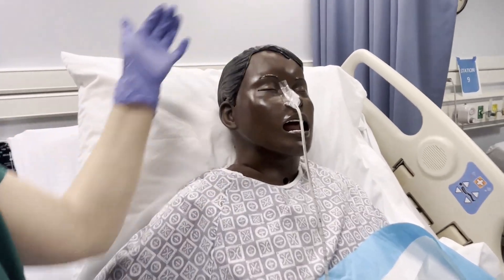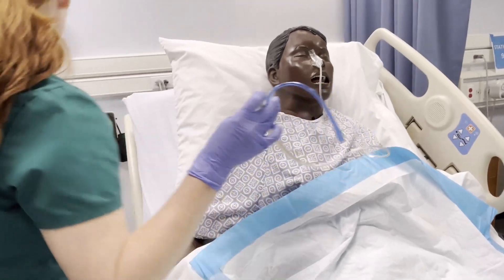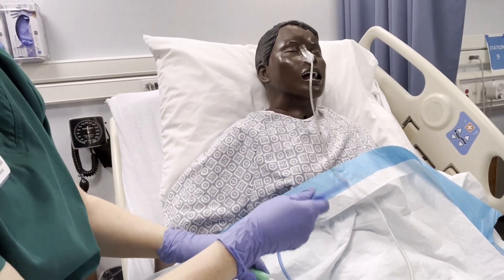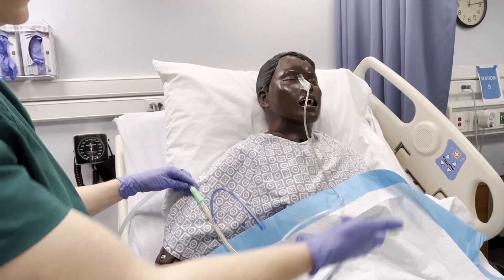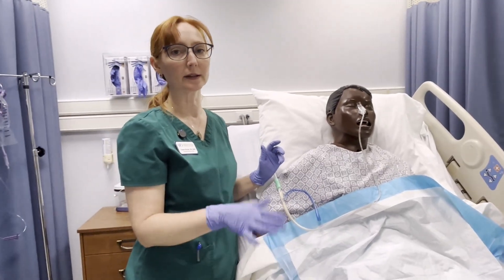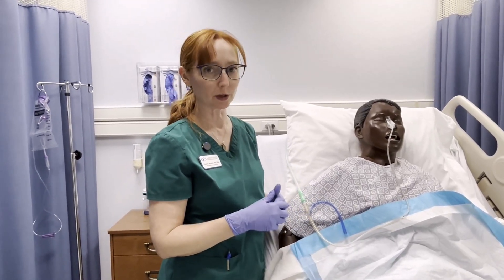That's how you do that procedure. This would then connect to suction — to the canister — and it usually has a little white and blue end piece. The stomach contents will come out. When it's a new obstruction, it's usually very dark brown. As the stomach and intestines start working again, it lightens up in color, so you should generally see that progression.